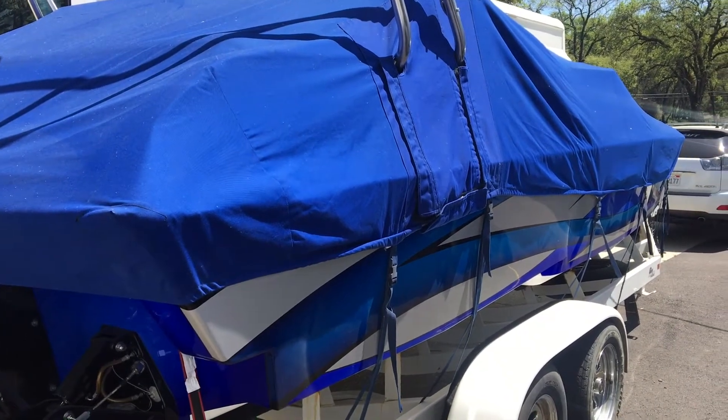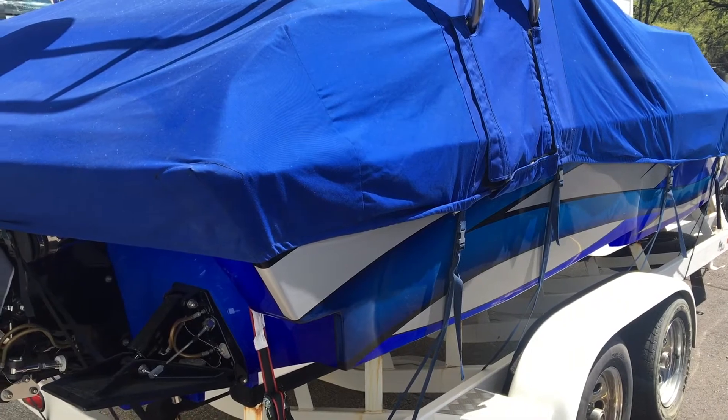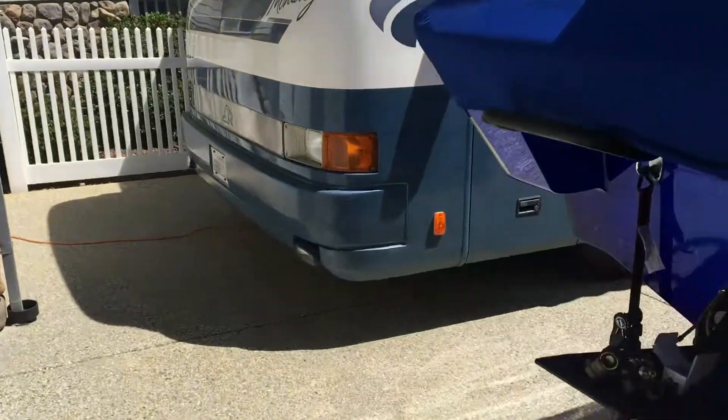For boat number two — basically a 30-foot offshore boat — there are two banks: two PC-2150 large batteries, 100 amp hours each, plus Optima 6s. And then the motor home. Let's go take a look at what we're charging here.